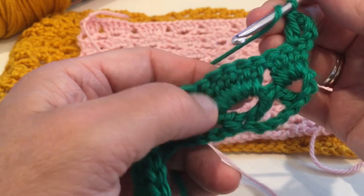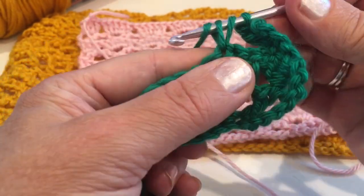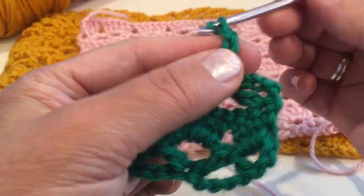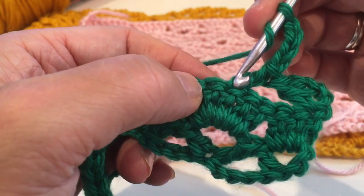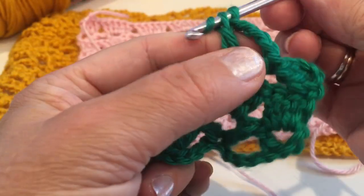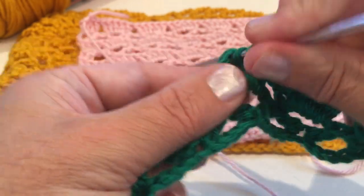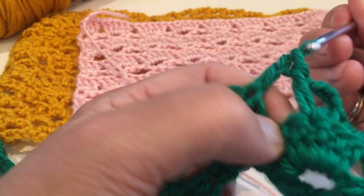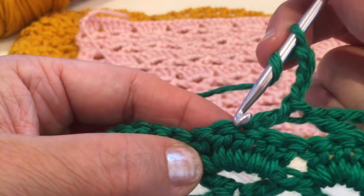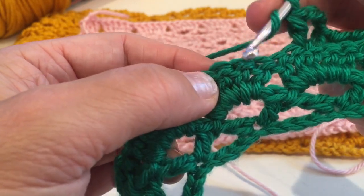Yarn over and we'll make double crochet into the first stitch. Now we'll make another double crochet: skip one, two, three, four into the fifth stitch and make double crochet. Now chain four and make another double crochet. Continue just like that — chain four and make double crochet into the fifth double crochet. Chain four and make double crochet into the same stitch, yarn over again, skip four stitches and make double crochet.